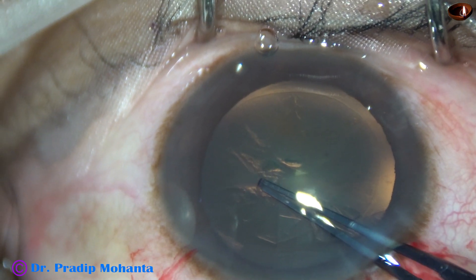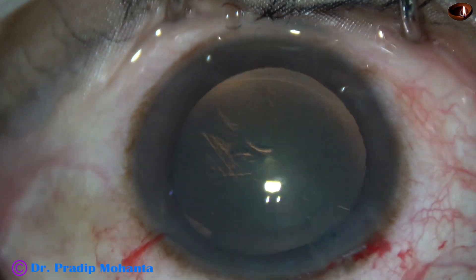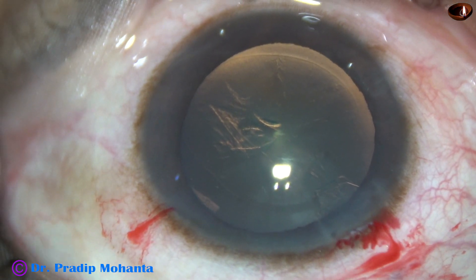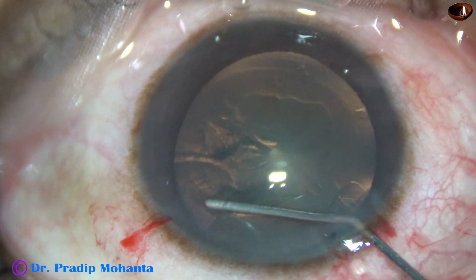This is a cataract with a very soft nucleus. After the routine steps, capsulorhexis has been done. Now, hydrodissection is done.